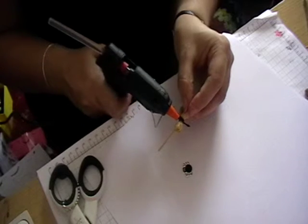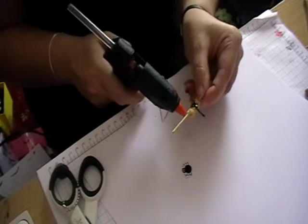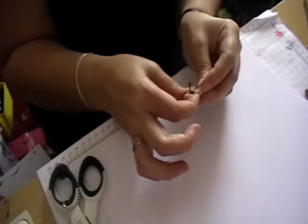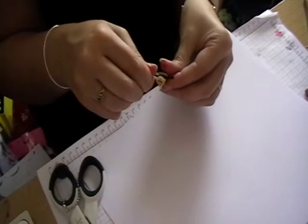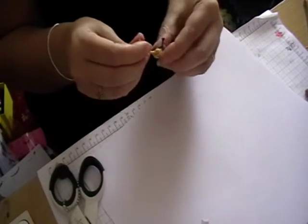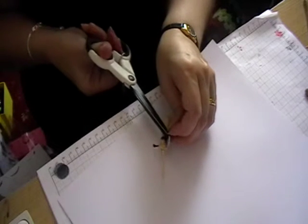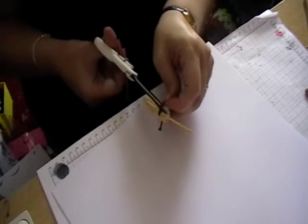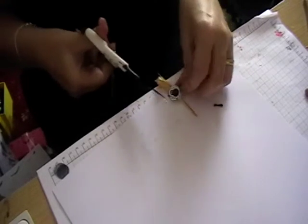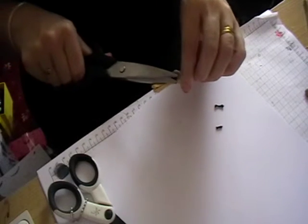Then with some more hot glue, this will do two jobs: one holds your knot in place and the other is to hold the spider as well. Again be careful because the glue gun will be hot. Push the spider on but be very very careful, and then as that's set just snip the edges of the cord away.